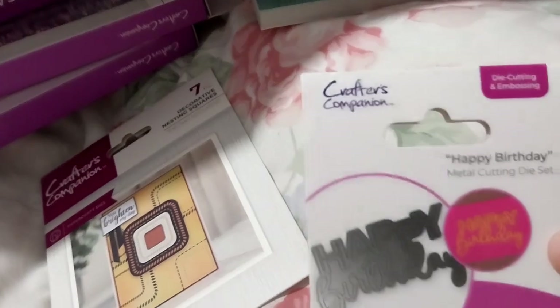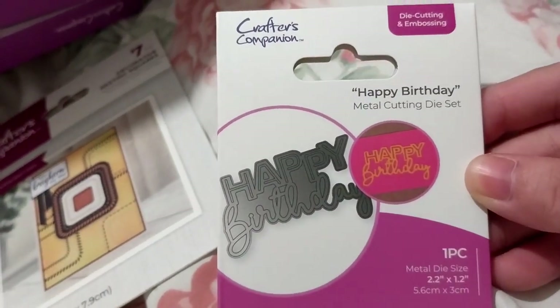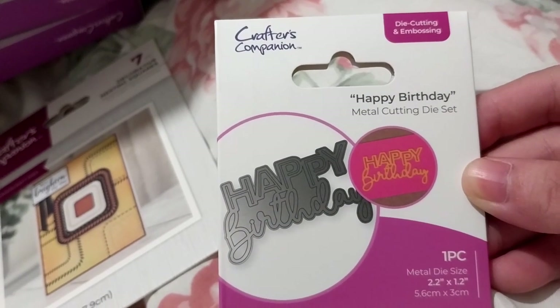And then next up, we have a very small Happy Birthday die. Well, it is pretty small - it's 2.2 inches, probably not quite 2 inches.